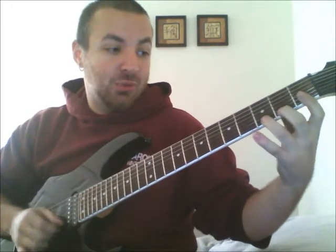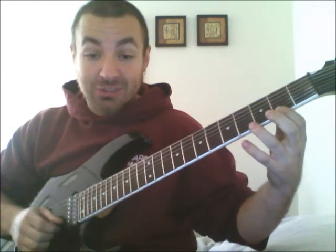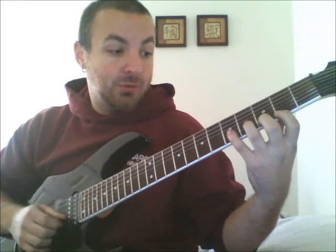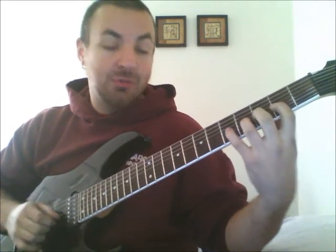On the E string: 2, 3, 4, 1. Then you're going to come up with frets — this is where it gets a little tricky. You'll play 3, 4, 1, 2. On the B string: 4, 1, 2, 3. On the G: 1, 2, 3, 4.